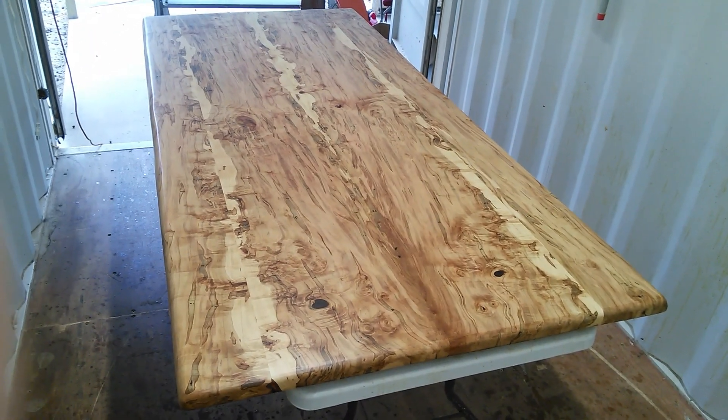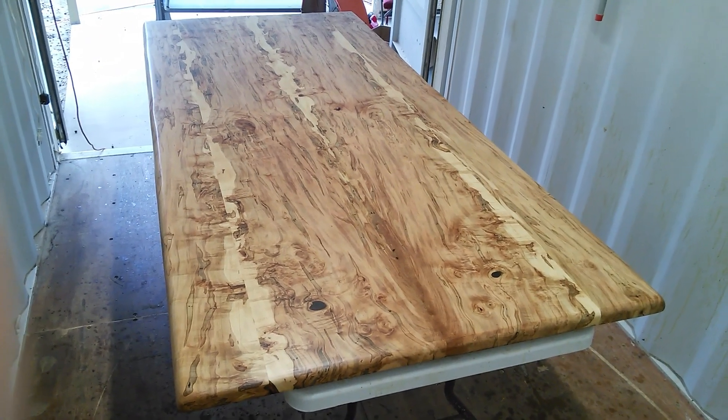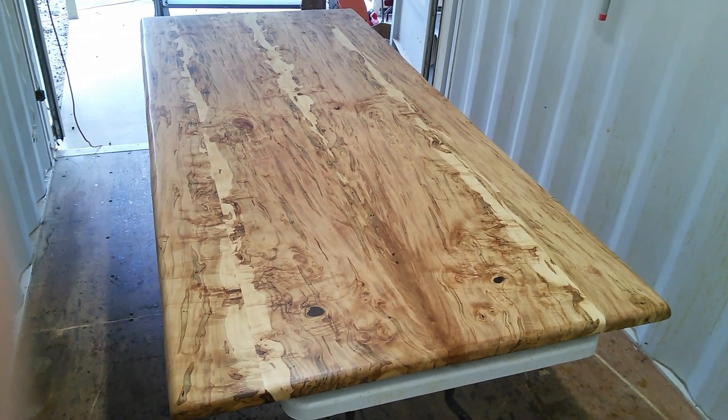Hi Cindy, I just finished this Ambrosia maple table. It is absolutely stunning. 44 inches wide, just about 8 foot long. I can trim it down to the exact length that you need.